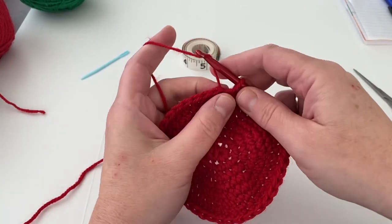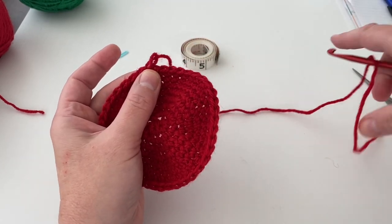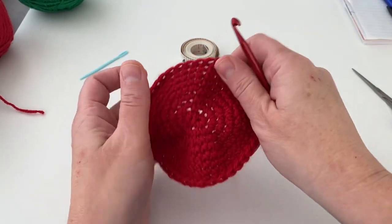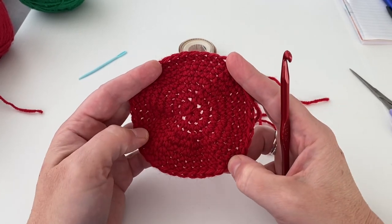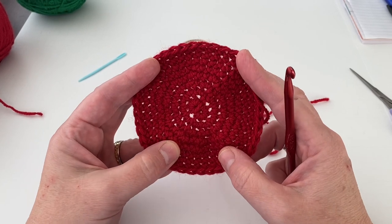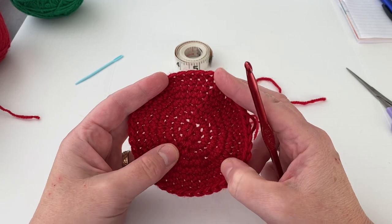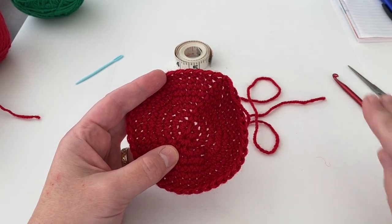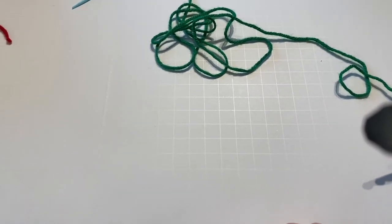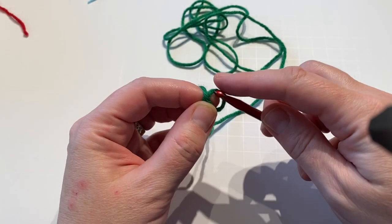I'm going to put my tail through the last slip stitch and pull. So now I have this. We're going to make three more of these, so you have a total of four circles. I'll come back and show you the next step — you'll need the green yarn for the next step. I have the green here. We're going to start by chaining nine.